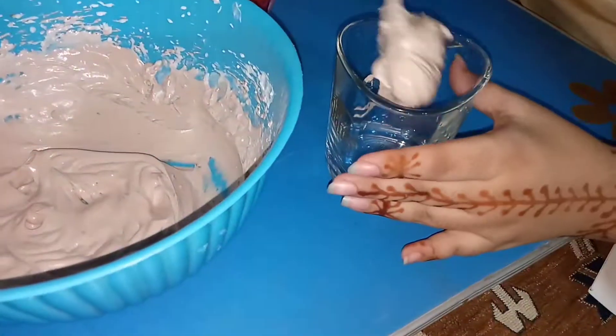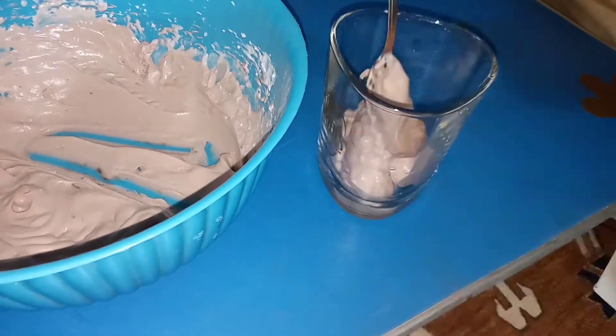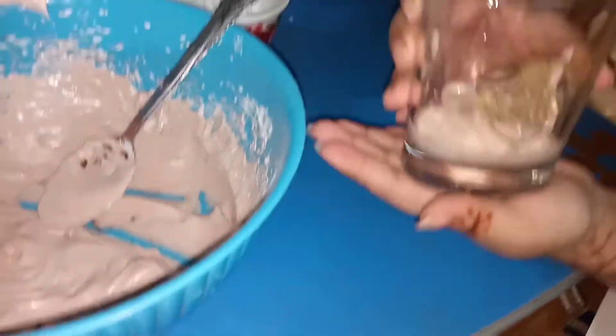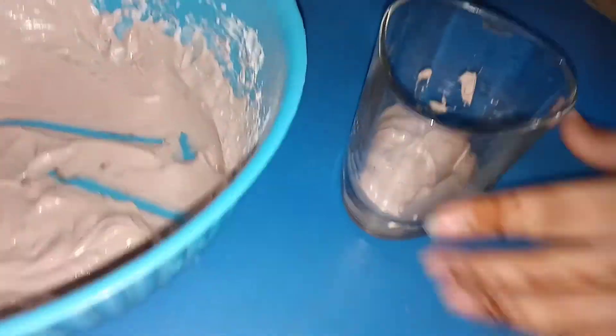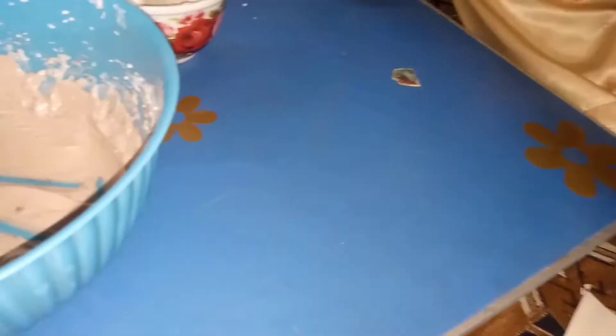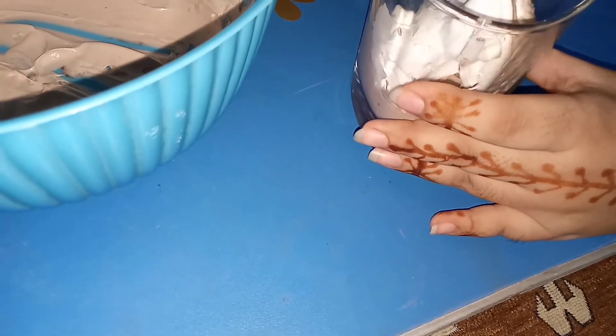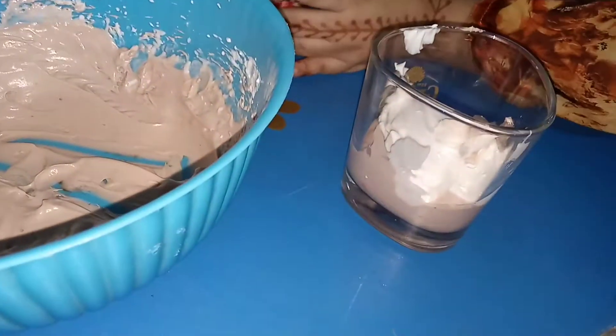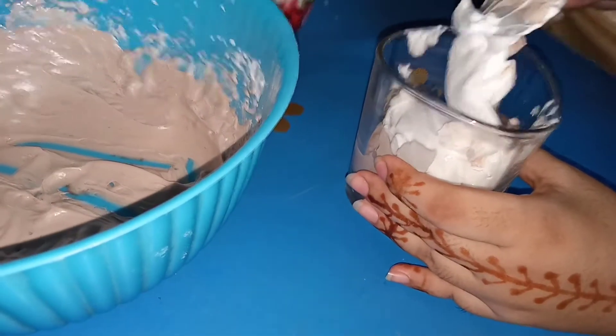First I'm going to create a chocolate layer — I've put two tablespoons of it in. Now I'm going to tap it and clean the sides to make it look better. After the chocolate layer is done, we're going to add the white layer, tap it again, and fix it. Sorry for the bad video quality, but this is what we have right now.